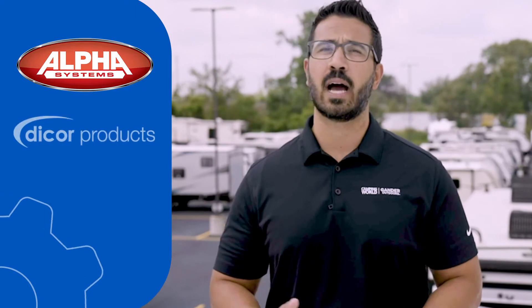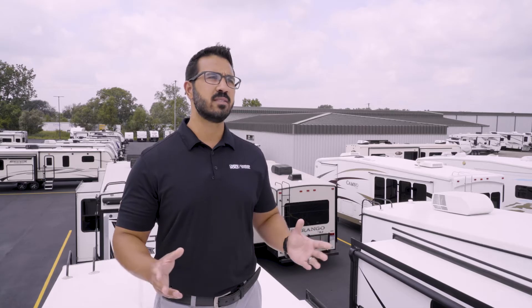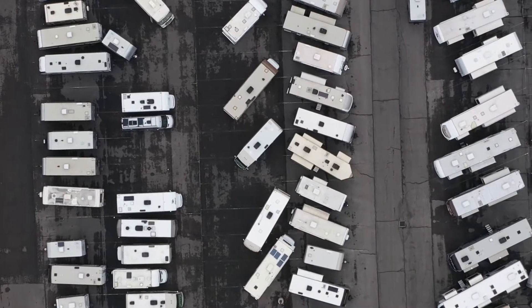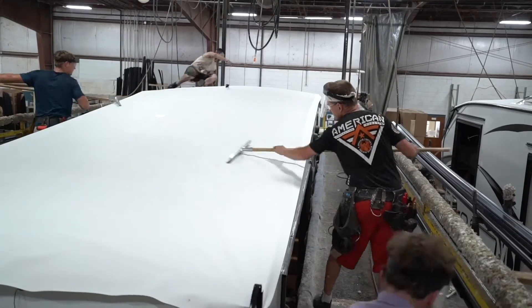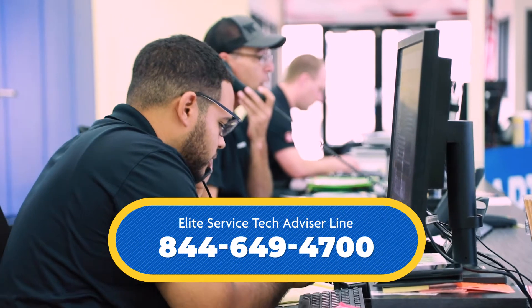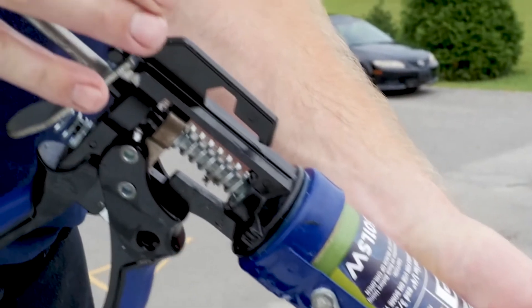There are two major roof membrane system brands: Alpha and Dicor. It's important to know which system your RV uses to make sure you're applying proper sealants for maximum adhesion. With roof membranes, you generally can't tell the difference between the two brands just by looking at it. The best and easiest way is to ask the RV dealership or manufacturer, who will let you know which brand was used based on the year and model of your RV. If you're a Good Sam member, you can call the Elite Service Tech Advisor line and we will track down this info for you. Knowing which type of roof membrane you're working with is important because lap sealants are only chemically compatible with their designated brand.